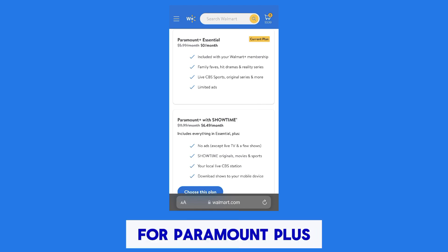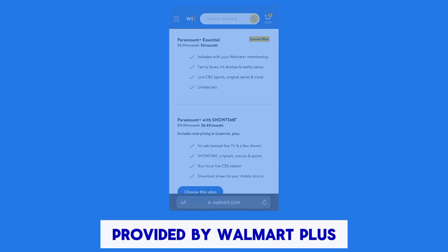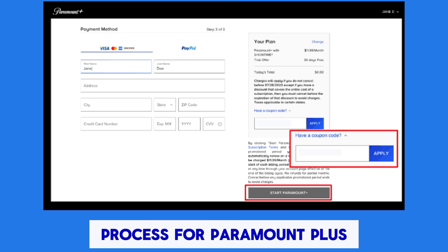If there is a promotion or offer available for Paramount Plus, follow the specific instructions provided by Walmart Plus. This might involve visiting a specific link or entering a promo code during the sign-up process for Paramount Plus.